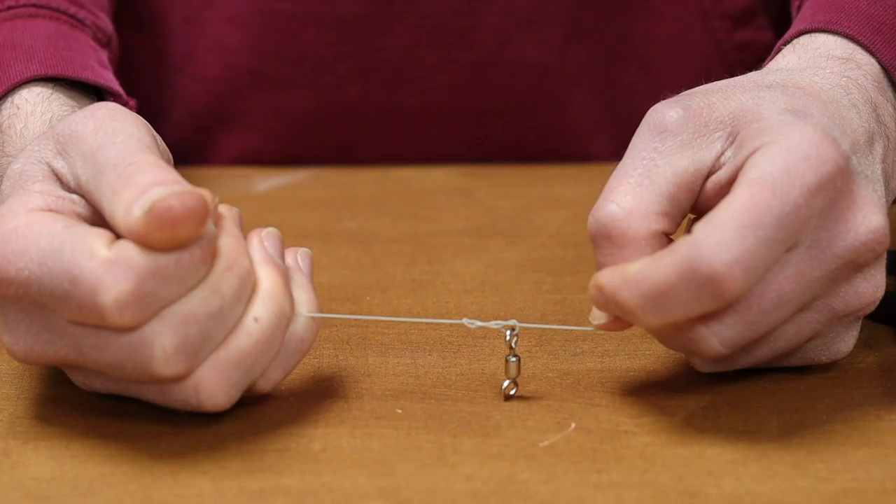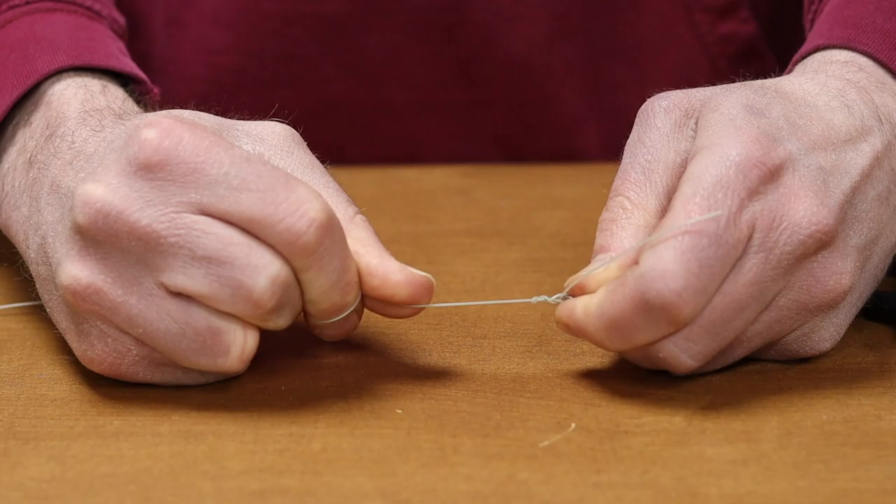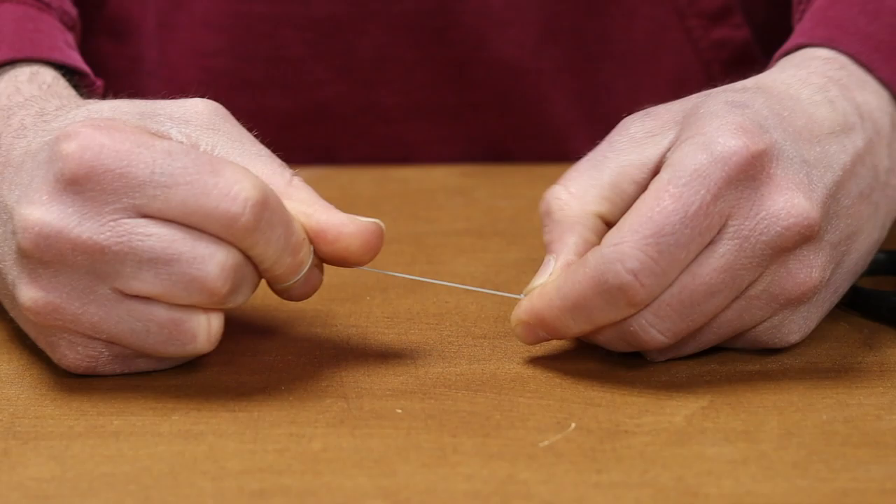I'm going to proceed to work that knot down tight. So we pull the tag end and then pull the line as well, so it pinches in together. You're not going for a fast pull lock-down — you're gradually doing it. With some thicker lines, you might need to tease it into place.